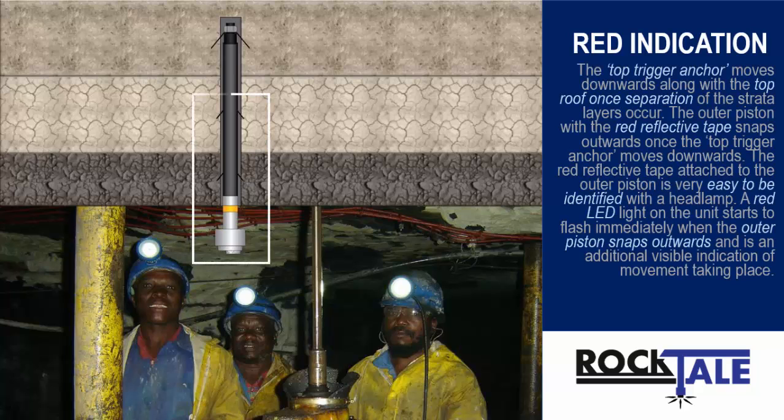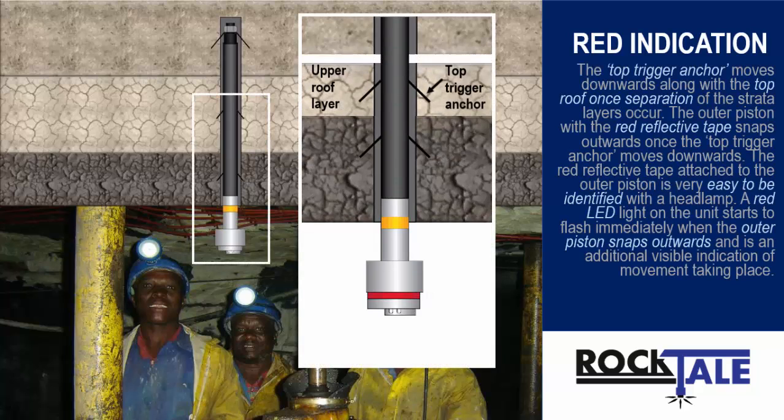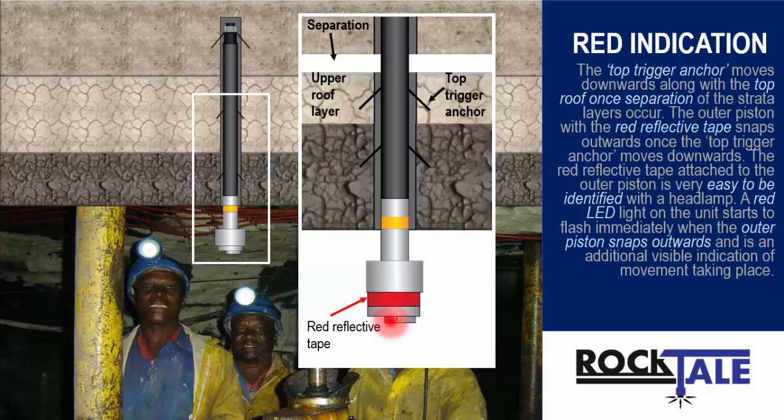The top trigger anchor moves downwards along the top roof once separation of the strata layers occurs. The outer piston with the red reflective tape snaps outwards once the top trigger anchor moves downwards. The red reflective tape attached to the outer piston is very easy to identify with a headlamp. A red LED light on the unit starts to flash immediately when the outer piston snaps outwards, as an additional visible indication of movement taking place.